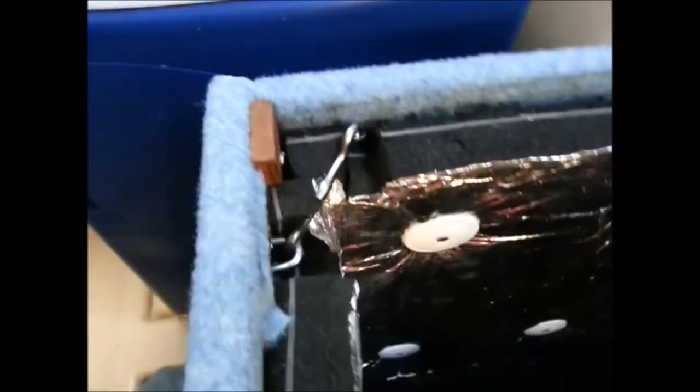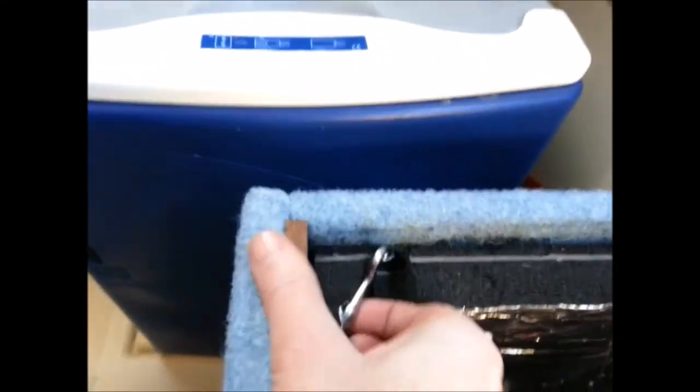These are clamped together at the front, and as you can see, you can then dismantle the whole engine bay and have as much room as you want to work on the engine when required.